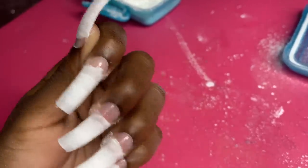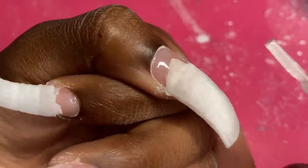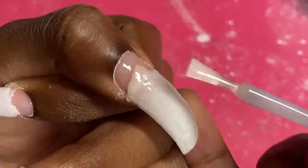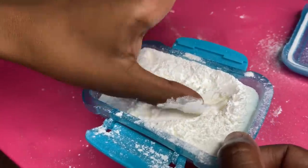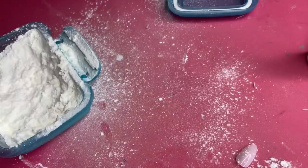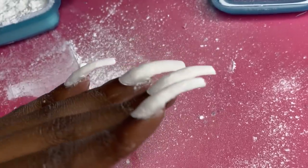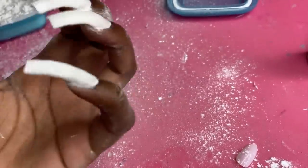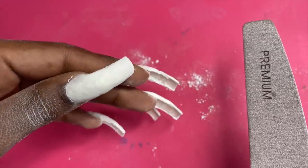I kind of want these to look like acrylic, so I'm going to put some glue and cornstarch up here near the cuticle area too. I made a huge mess but I'm all finished — I did about four coats of the cornstarch and nail glue off camera. This is how they look now. I have to shape them up and all that, but let me clean up this mess first. Now that the cornstarch is dried, we're good to start filing, which is my favorite part.